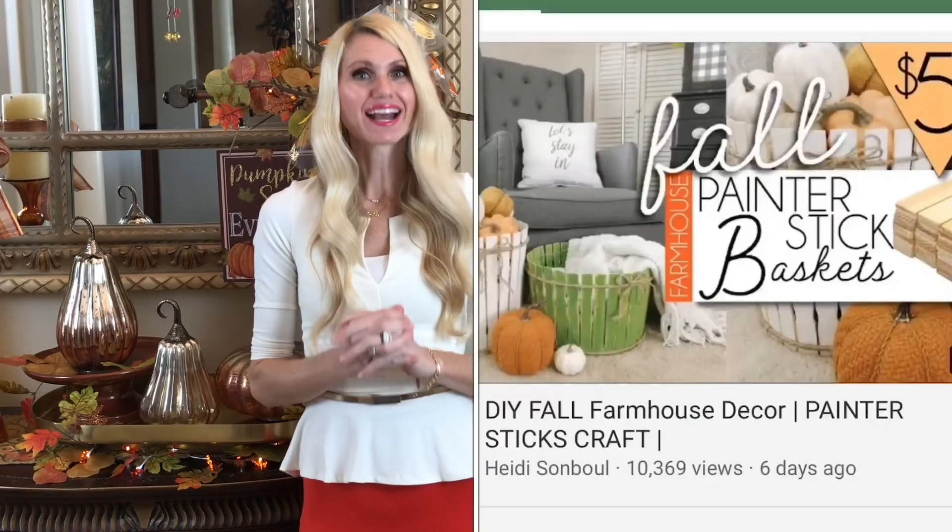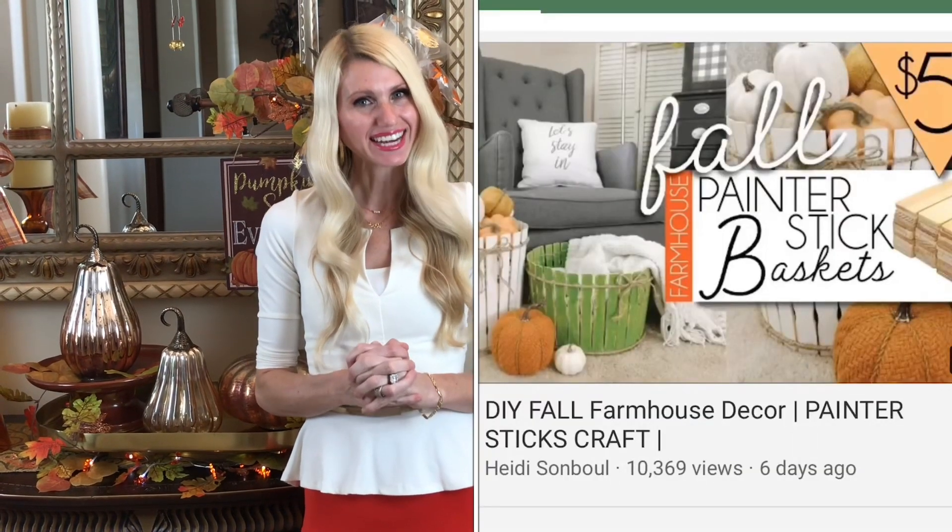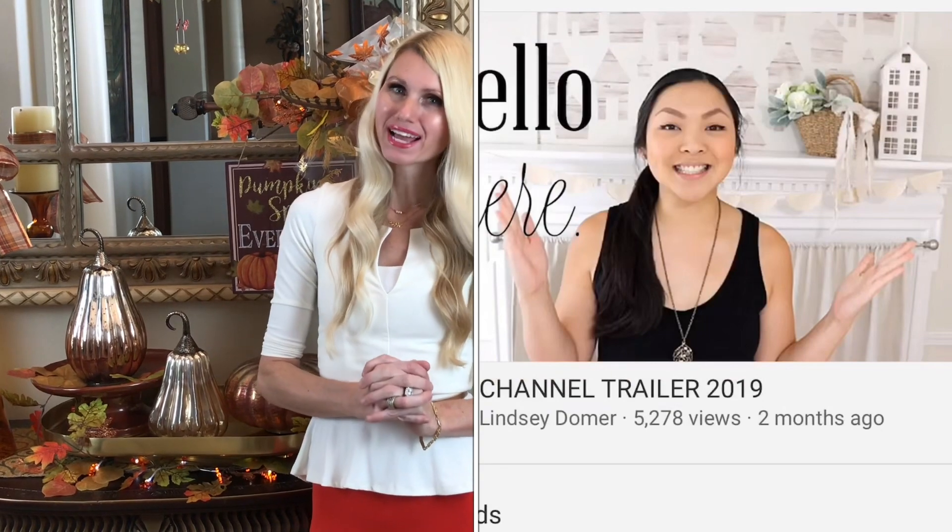Today I'm participating in the Fall Farmhouse Decorate With Me — this is such a fun collaboration where you take a room in your home and transition it to fall. It's put on by Heidi from Happily Thriving Heidi and also Lindsay from Domer Home. They both have amazing channels and do DIYs on a budget. I'll leave a link to their channels down below in the description box, as well as a link to the playlist.